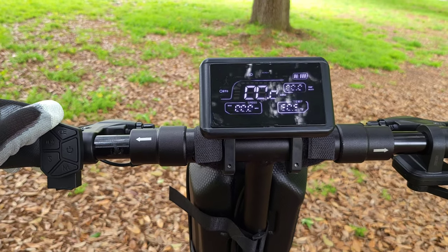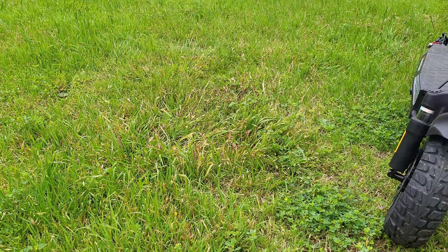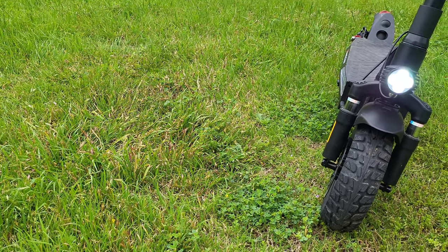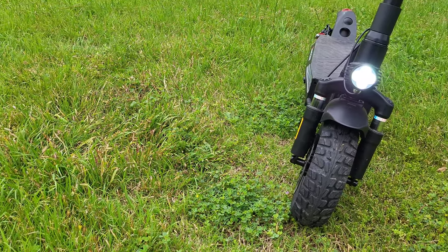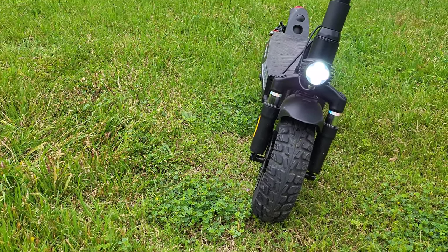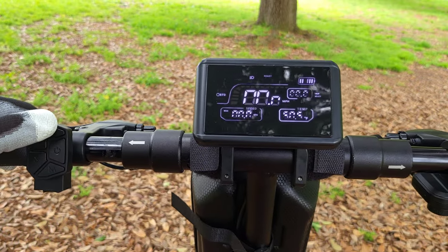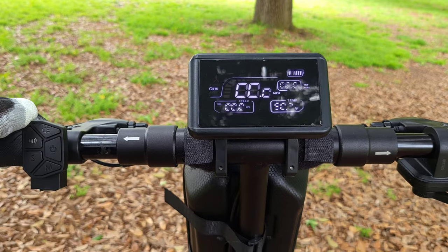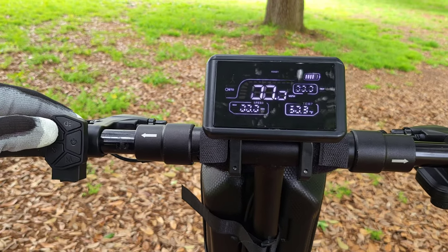Pressing the top button will activate the front LED light, which seems to be pretty bright. I took this out on a couple of night rides and it lit up the road perfectly fine. It also activates your brake light as well as the lights to the right and left hand side of the scooter. Pressing it again will turn it off. You also get a nice horn built into the scooter.